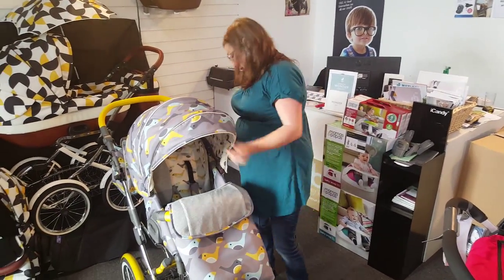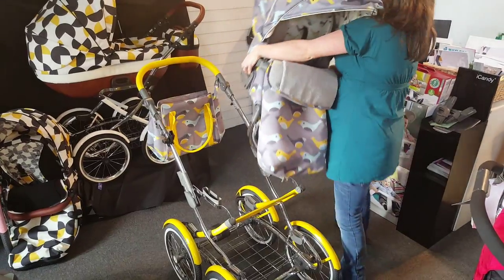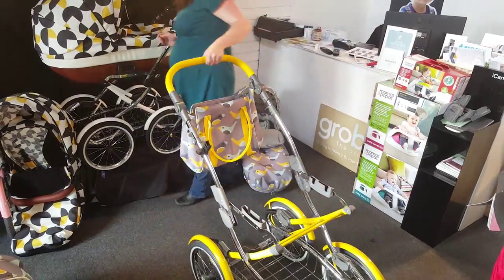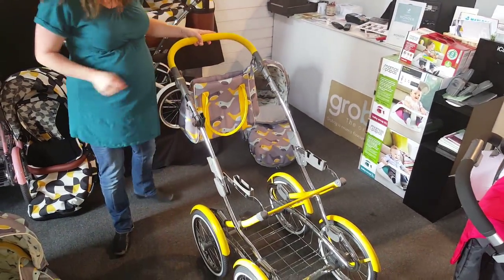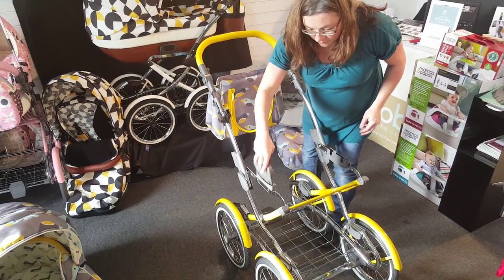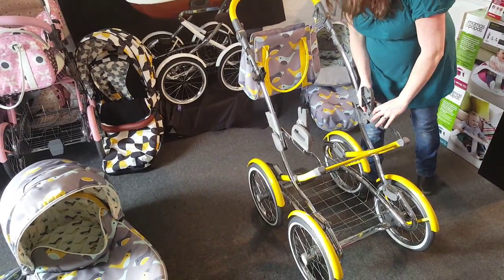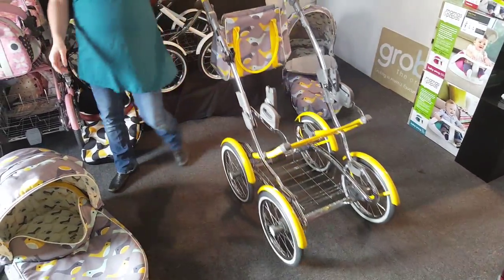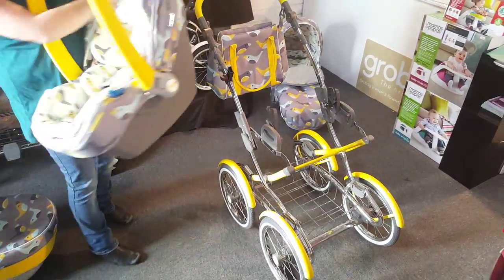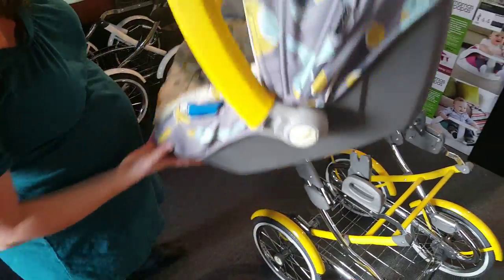It's got a lovely extendable hood. If we lift the seating off and take hold of the car seat adapters — the car seat, as you can see, has beautiful padding inside and will carry a little one really snugly and safely.